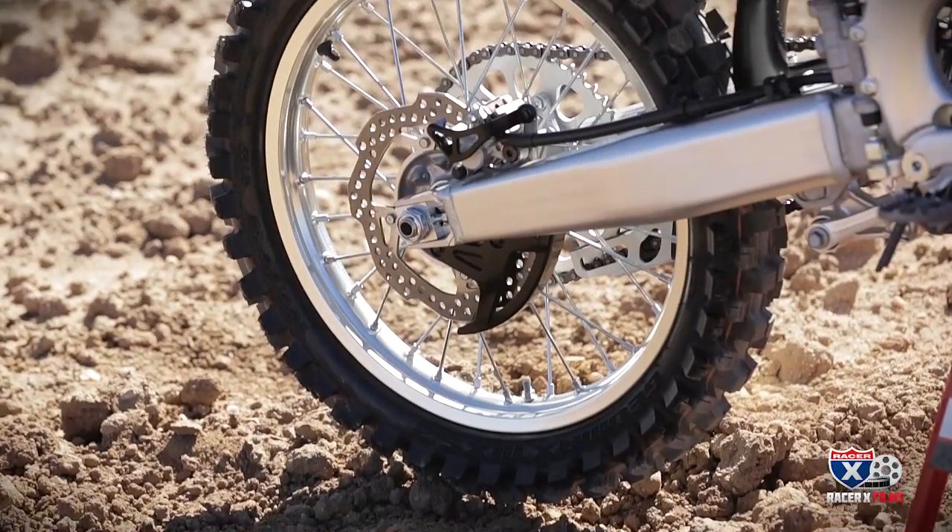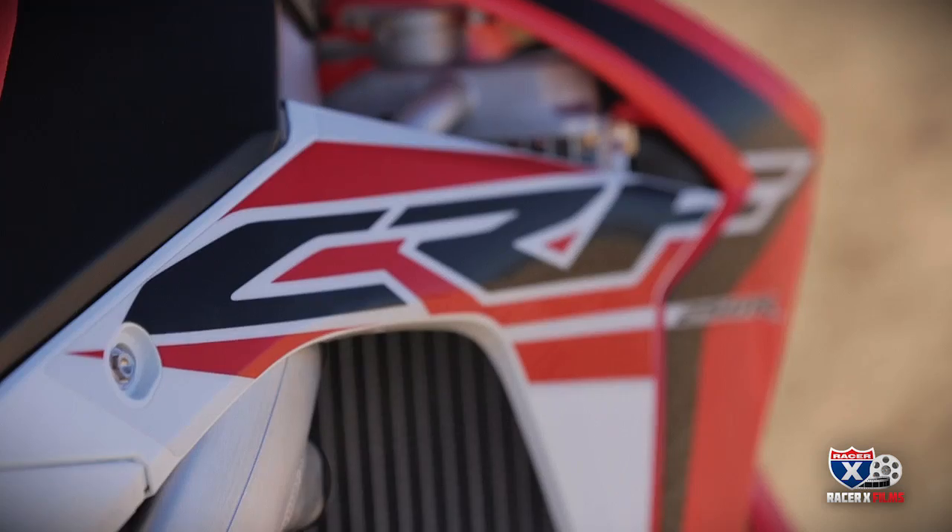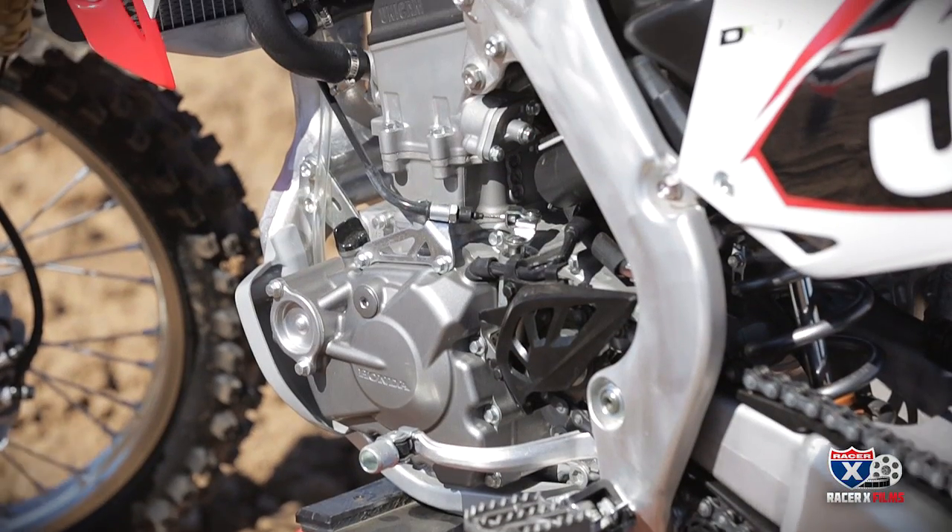Past that it's small details, but overall I love this bike. Thanks to Honda for letting us come out and turn some laps, and look for a Racer X shootout coming up soon to see how the CRF does.